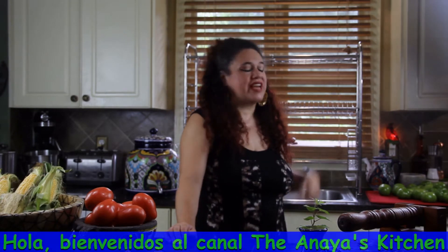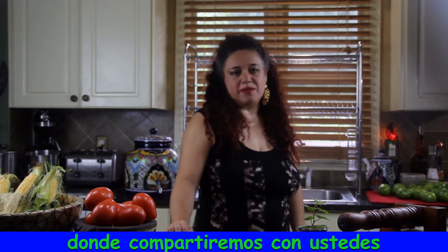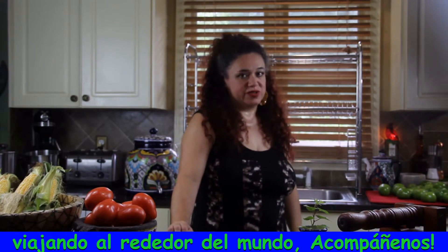Hello and welcome to Anaya's Kitchen's channel, where we'll be sharing our family recipes and recipes that we have learned traveling around the world. Join us and buen provecho!